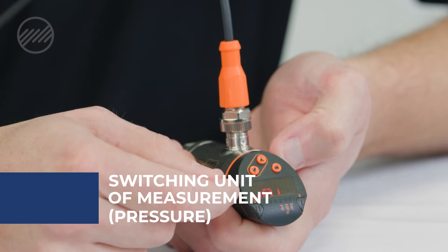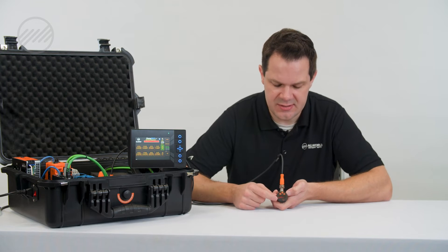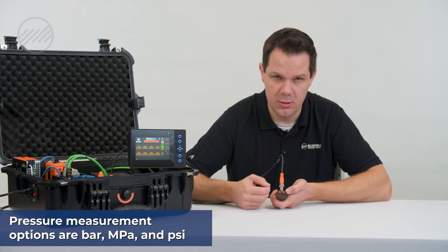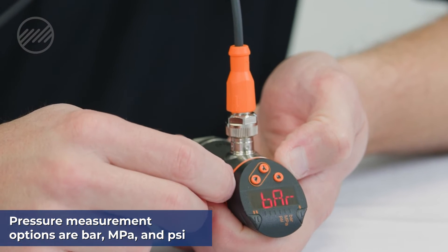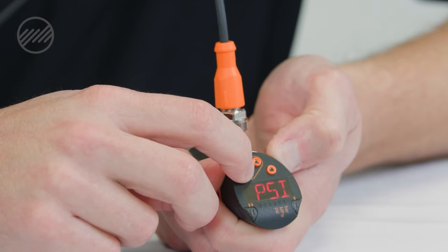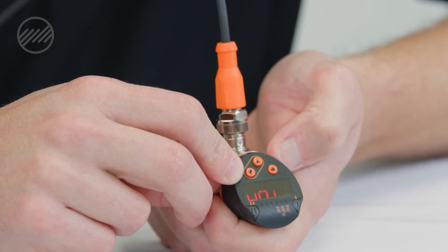Also in this section we have our units of measure. Typically these come out of the box as bar. Your options are bar, megapascal, or PSI. We will change these to PSI. Right now you see the indication is bar — hold my down arrow and it's starting to scroll through my three options: bar, MPA, and PSI. I'm going to select PSI.